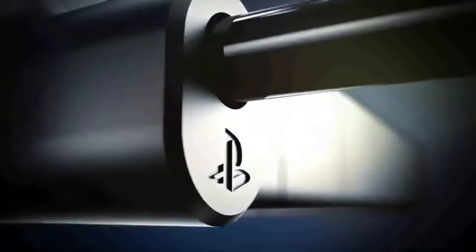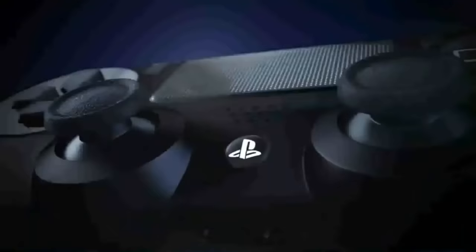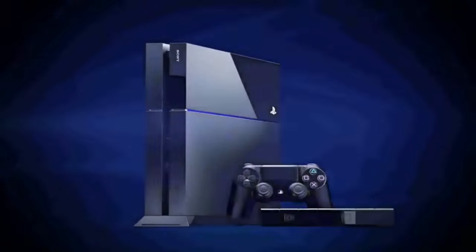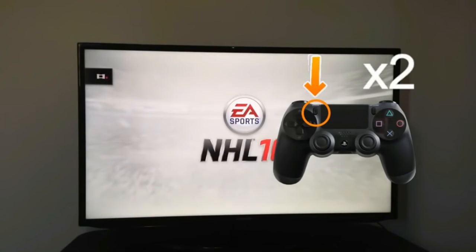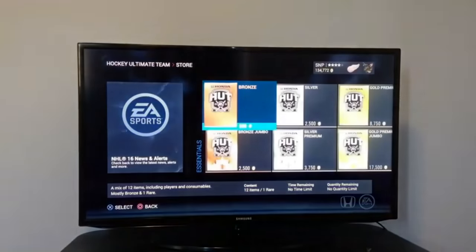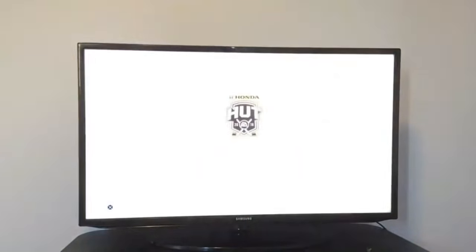Now let's get onto the PS4 side, which has three methods compared to the Xbox One's two. For the first method, double-click the Share button — as shown on screen, that's the Share button, not the Circle button. You'll see a red indicator appear in the top left corner, which means you've started recording. Make sure you see that before doing anything so you don't miss your footage.